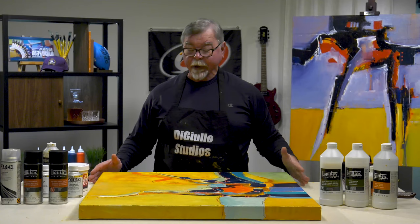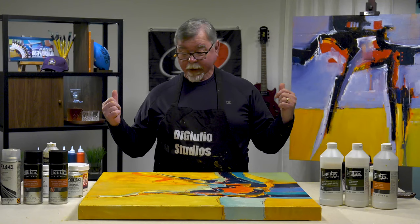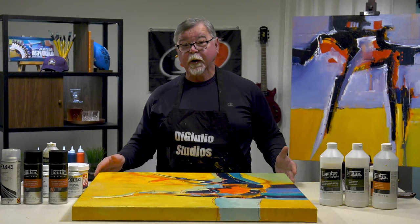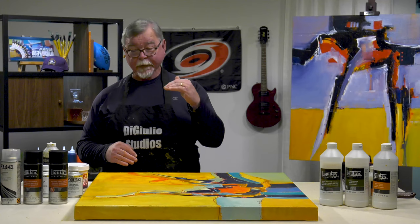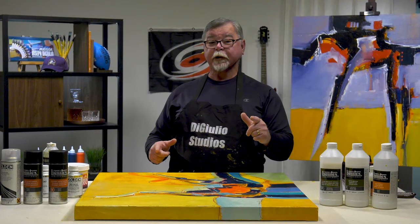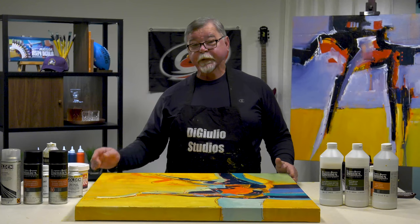That way the paintings will be clean and last for hundreds of years. Way after I'm gone, the painting hopefully will be passed on rather than tossed out. So when you're doing your paintings, consider using a final solvent-based varnish as your top layer of the anatomy of your painting. And with that, I want you to know I'm Joe DiGiulio, this is DiGiulio Studios. I hope you enjoyed this quick little excerpt on tips and techniques for varnishing. If you liked what you saw, hopefully you'll subscribe to my channel. I'll see you next time.